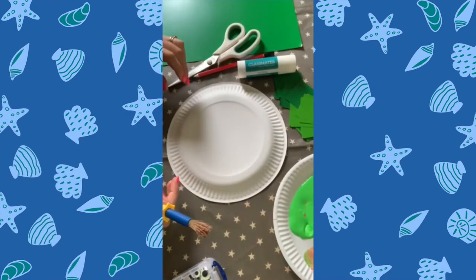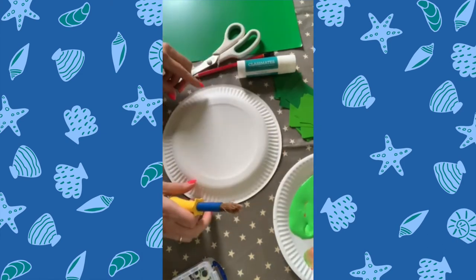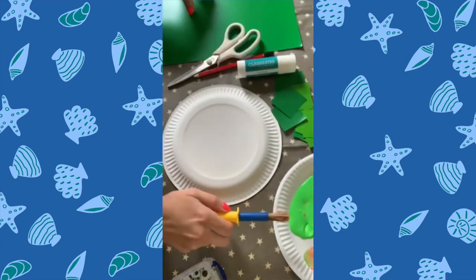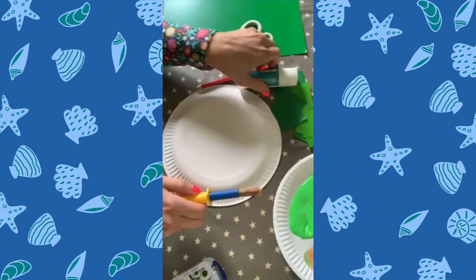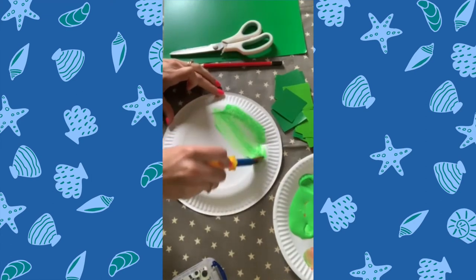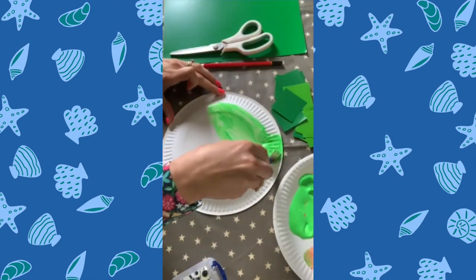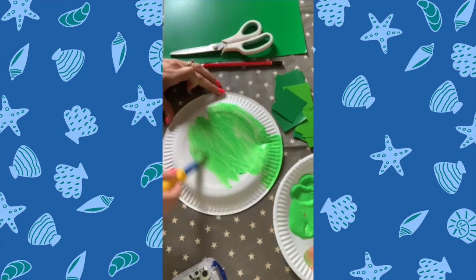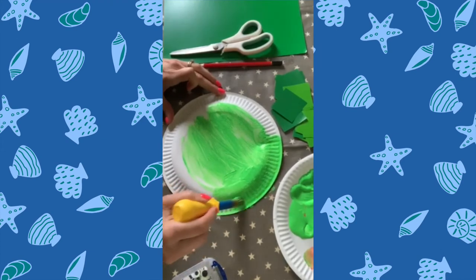For my next paper plate craft, I'm going to show you how to make a very simple sea turtle. All you need is your paper plate, some green squares of paper in different shades of green, some green paint, glue stick, pencil, scissors and another piece of green card. What you do is, first of all, paint your plate with green all over. Once it's painted and dried, you use your different coloured squares to stick on top to give a turtle shell effect. Then on another piece of green card, you draw out a head and legs to stick on.